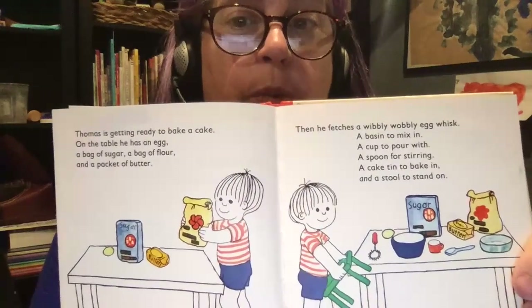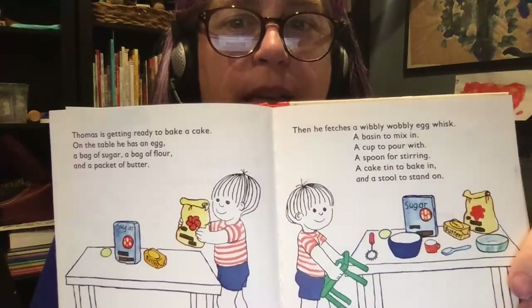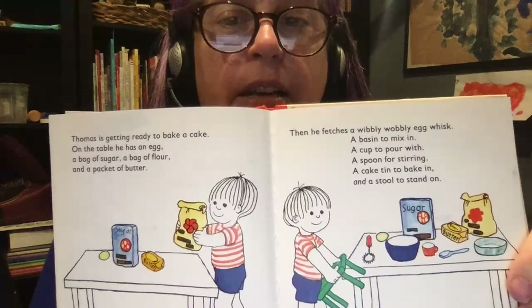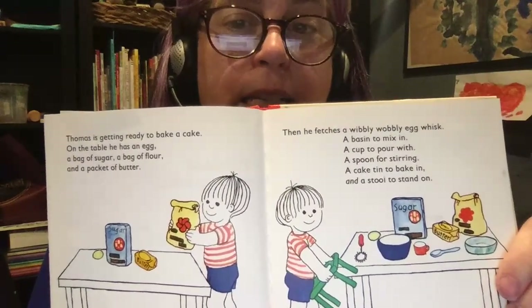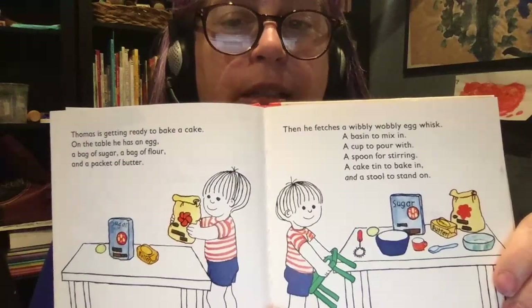Then he fetches a wibbly-wobbly egg whisk, a basin to mix in, a cup to pour with, a spoon for stirring, a cake tin to bake in, and a stool to stand on.